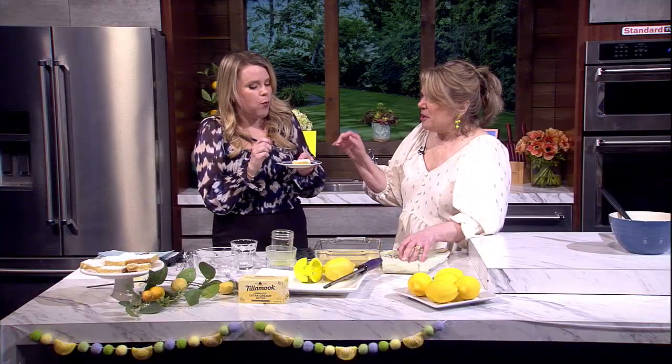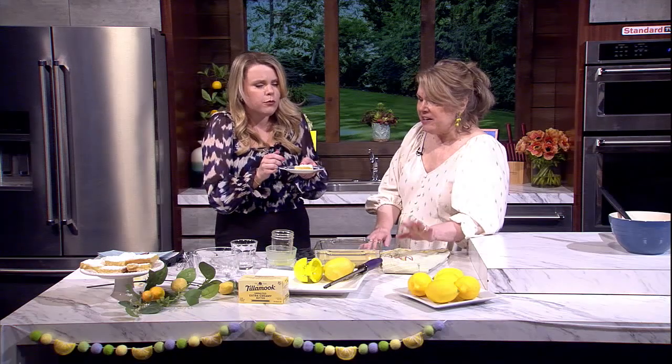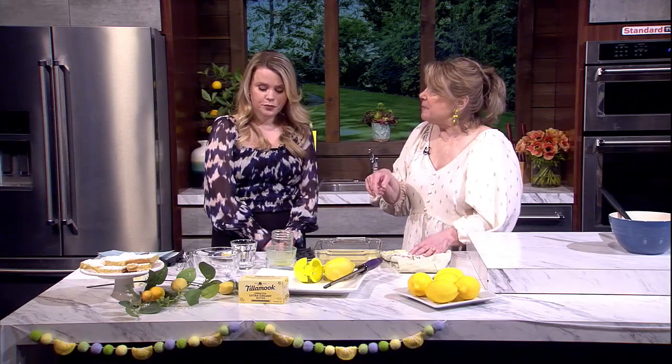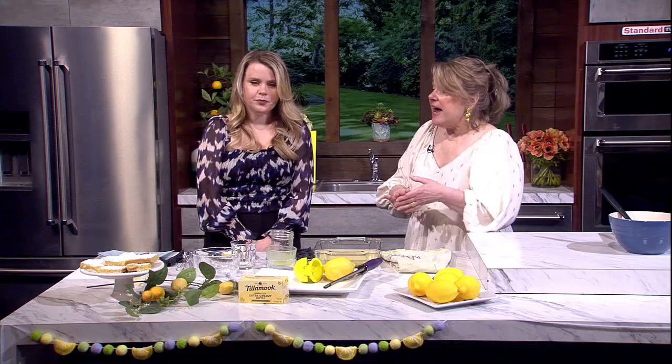You can add a strawberry to decorate, but it really doesn't need it. You can also make these ahead — keep them in the refrigerator for up to seven days since there are eggs in the mixture. For longer than that, you can freeze them, though they usually don't last that long! The recipe is on the website at katu.com. Pucker-perfect is definitely the best way to describe these lemon bars!